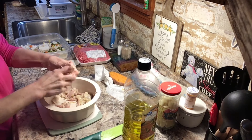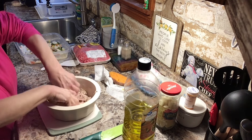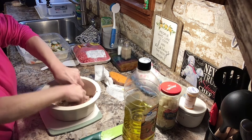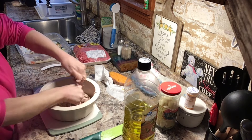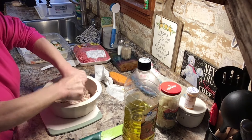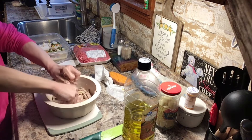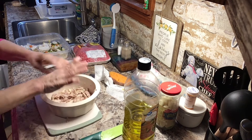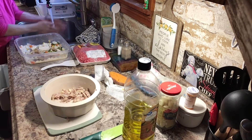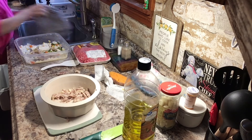I like to make sure there's no bones and I always triple check it. Let me rinse my hands and then we've got to mix that up and get the chopped meat in there.